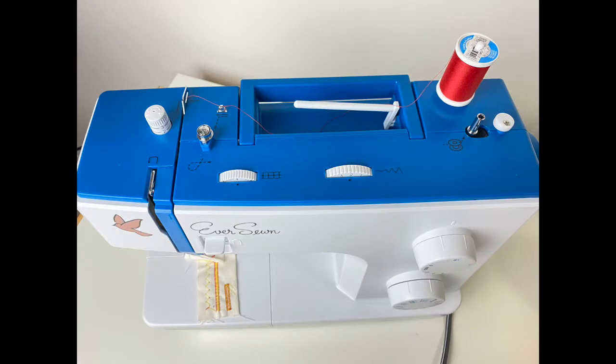Located on the top of the machine are the spool holders, the thread tension, the stitch length, and the bobbin winder. This model also has a dial to adjust the downward pressure of the presser foot — lighter pressure for thin fabrics like chiffon, or higher pressure for thick fabrics like canvas and denim.